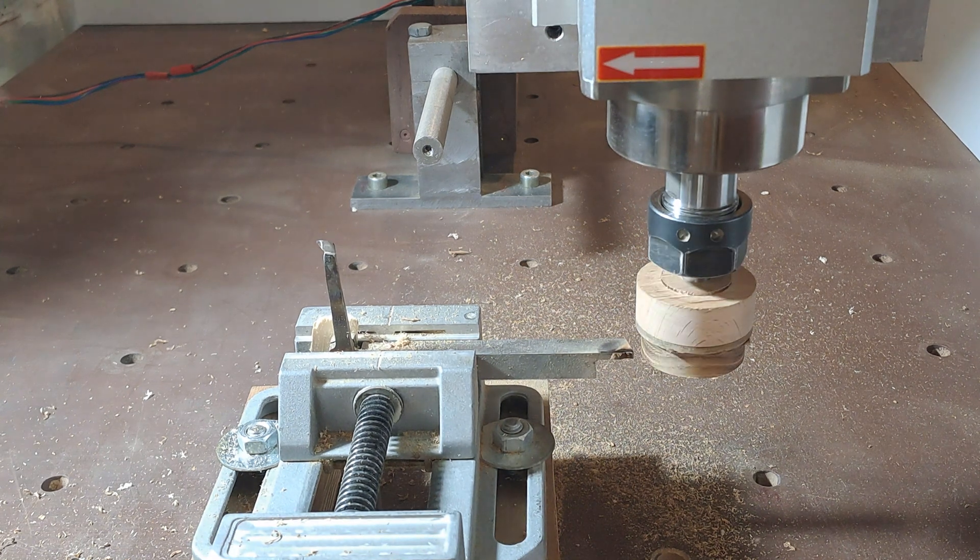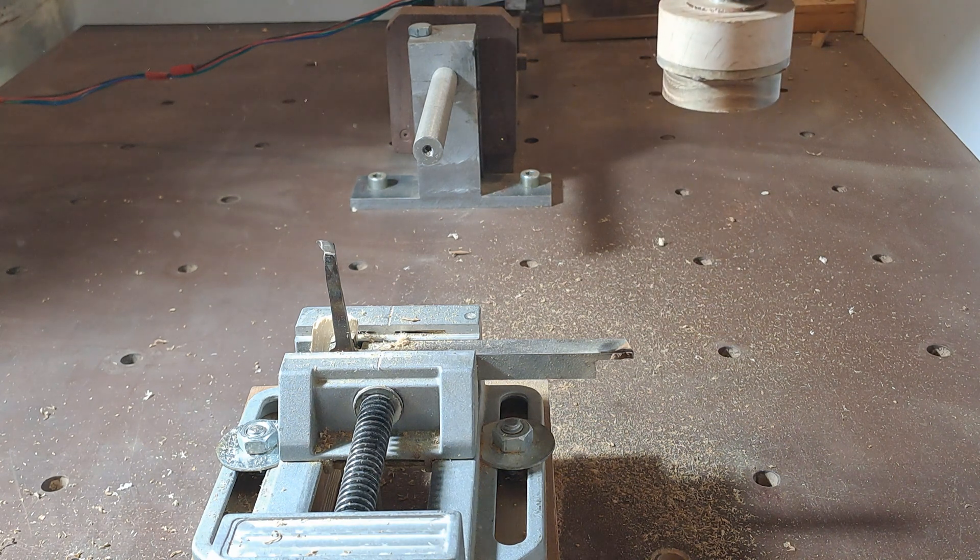The start and stop of the spindle is part of the program which will move the spindle from one tool to another for turning the part.